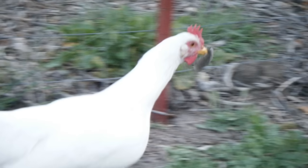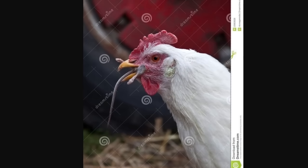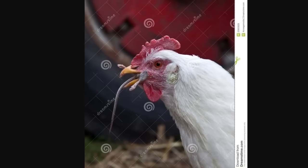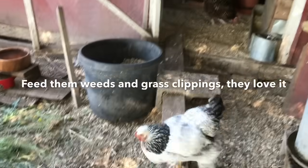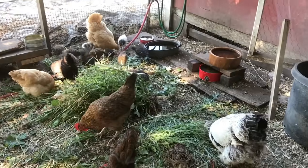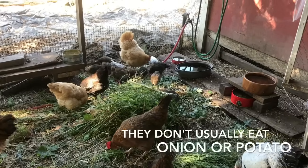Build it and they will come: when you have chickens, you will start seeing more mice and rats. Chickens will eat these things, so you're going to have to find another way other than poison to get rid of them. Weed and grass clippings are great to feed your chickens — they'll eat just about anything, but try not to feed them chicken. They will eat it.